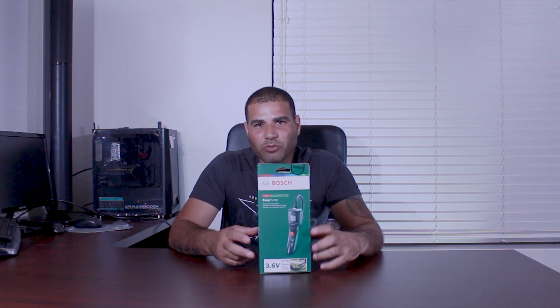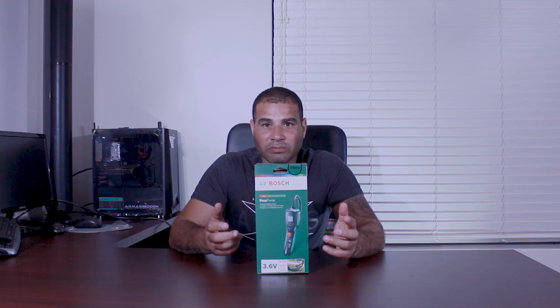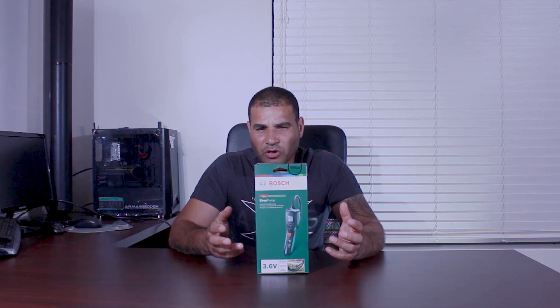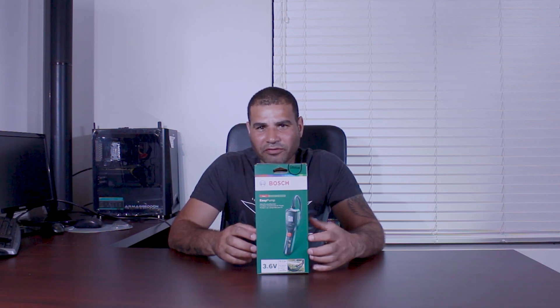So I decided to buy this handheld compressor as a portable one I can use around the house for small things, and also for occasional outdoor activities with the mountain bike, motorbike, or even camping. The pump is powered by a 3.6-volt lithium-ion battery, giving about 10.8 watt-hours. It's rechargeable through a USB-C port and can push up to 10.3 bar or 150 PSI.